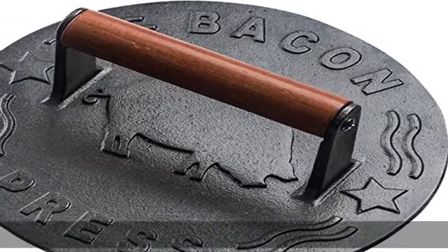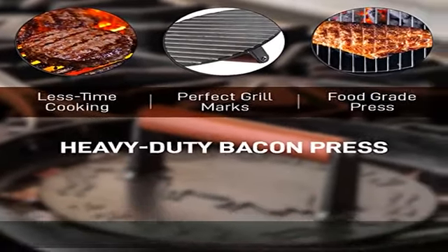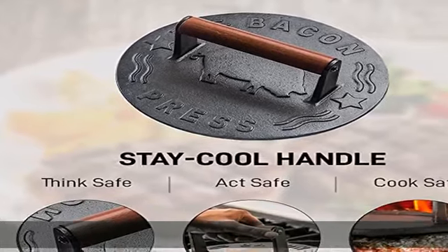Less time cooking, more time eating. Got people coming over and want perfect, consistent bacon quick? The Bellman signature iron grill press is 8.75 inches in diameter and presses down on your favorite thin meats to make them cook faster and more evenly.